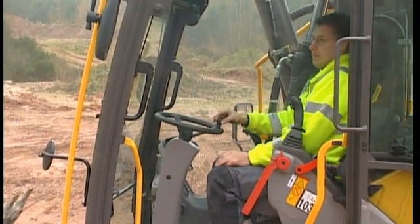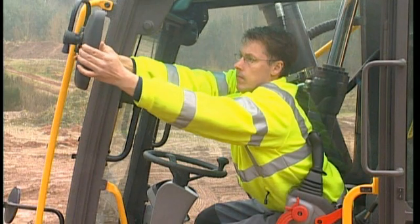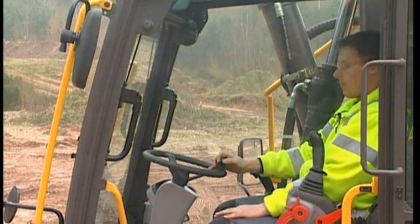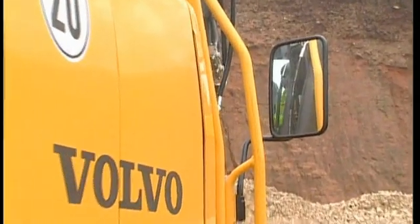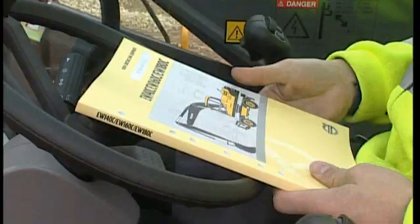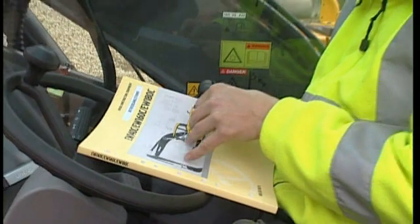Adjust the mirrors if they are incorrectly positioned. Make sure you can see all the corners of your excavator to ensure safety when driving. Take a final look in the operator manual if you feel unsure about any procedure.